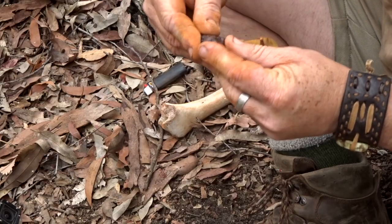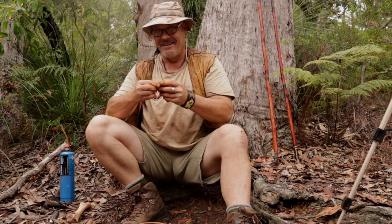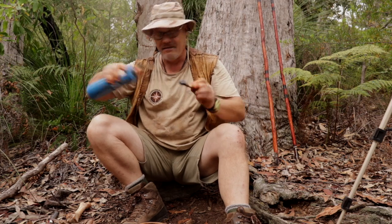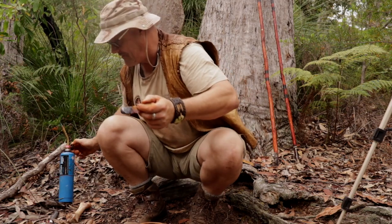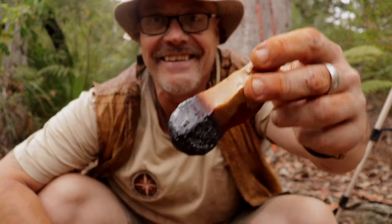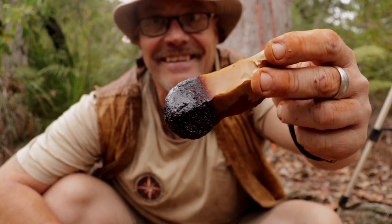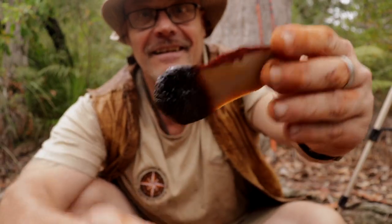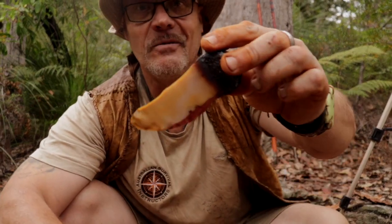This is one nice looking Leilira blade — and this is beautiful. Have a look at that. That is awesome. One Leilira blade, finished.